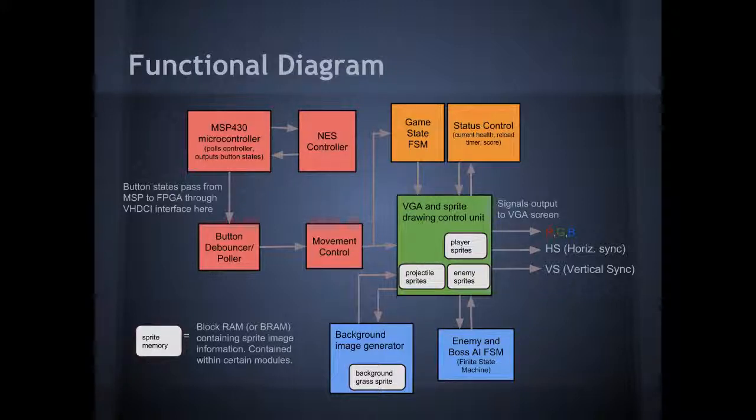There is a game state FSM, or finite state machine, which controls whether we are in the start screen, fighting the boss, and so on. There is also a status control module, which takes care of the player's current score, the boss's health, and things like that. The VGA sprite handles all of these signals and outputs them to the VGA screen.